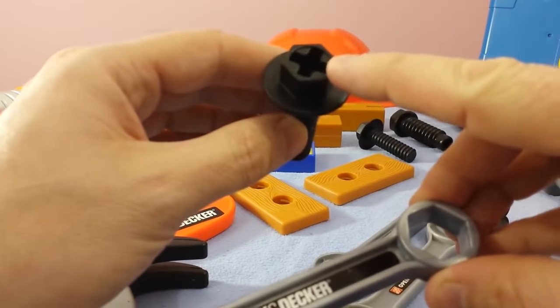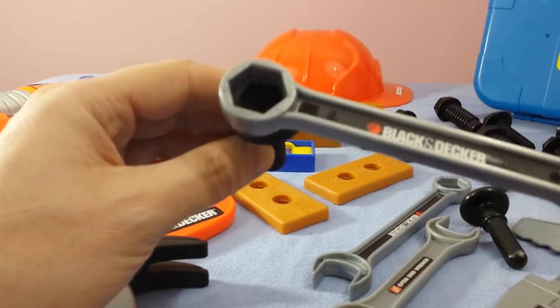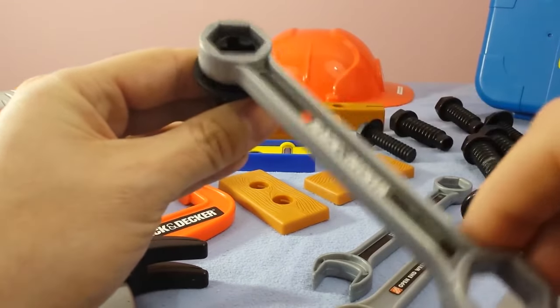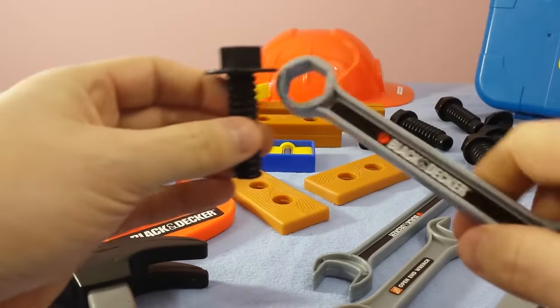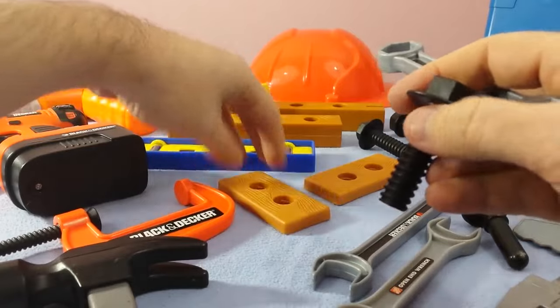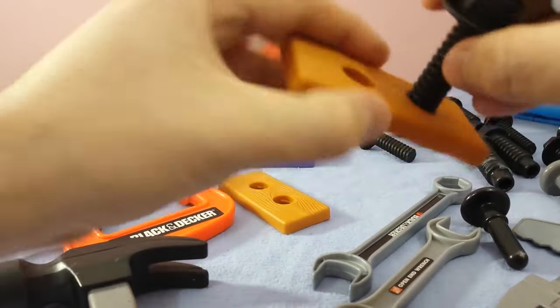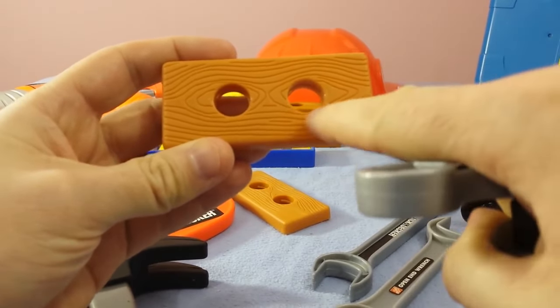You can use a Phillips screwdriver on the top, or you can use the socket wrench and put it right on top and just turn it around. You can tighten it no matter where you use it. Let's do an example — let's show you exactly how this works. See if we can find the right size. So you have your wood, right? And you drill a hole inside of your wood.